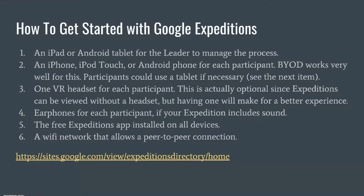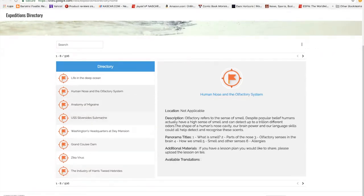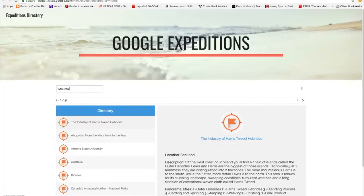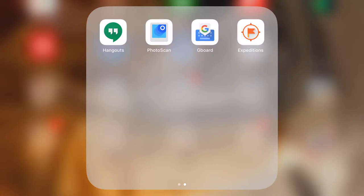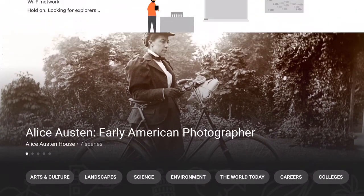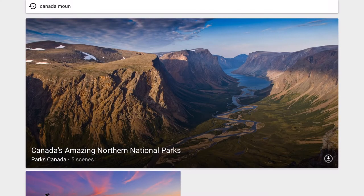Now let's look at all the different expeditions we can choose. We can look at the directory of all the Google Expeditions that exist. It gives us information about what's going to happen during that expedition. So if you wanted to search for mountains, you can find different cool things about them. We could look up Australia or Canada's amazing northern national parks. Let's go to Canada's northern national parks with our class. On your teaching iPad, open your Google Expeditions app. When it comes up, make sure yours is set to 'guide,' not 'explore' — explore is what students will use on their devices. Let's find and click on the Canadian mountains expedition.